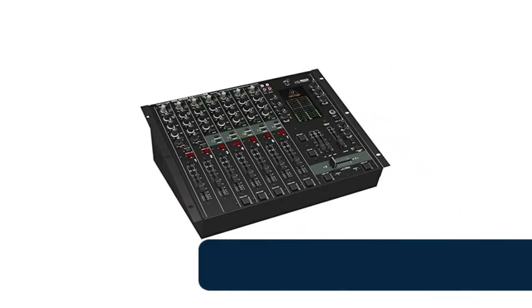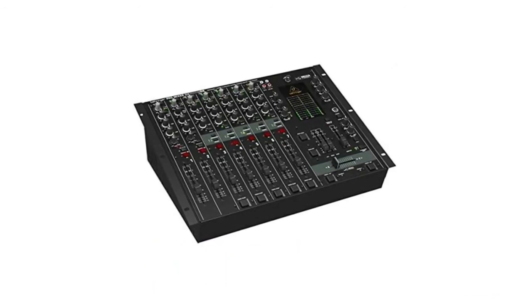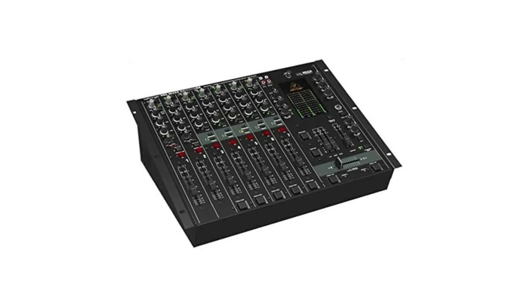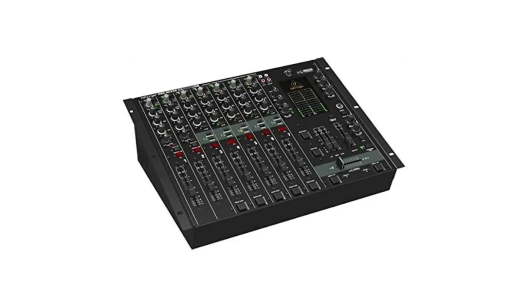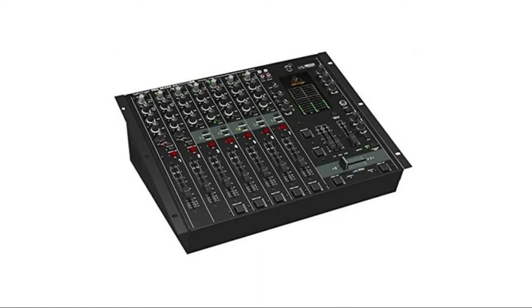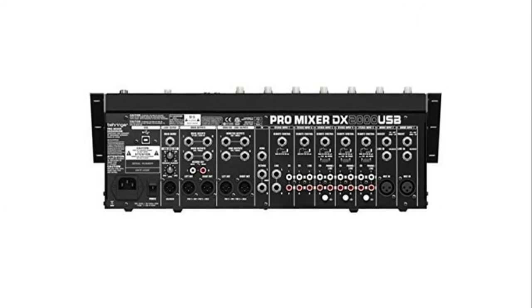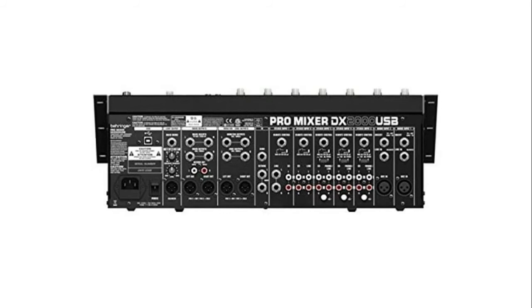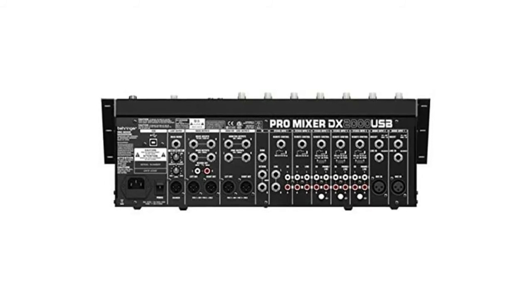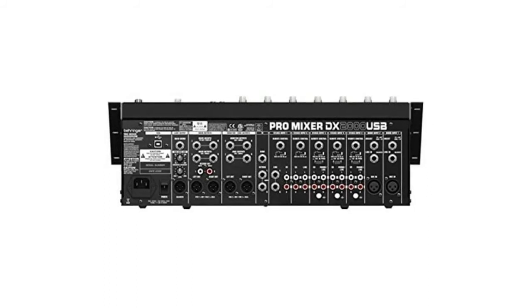Number 3: Behringer Pro Mixer — professional 7-channel ultra-low-noise DJ mixer with state-of-the-art phono preamps. Features the 45M Infinium contact-free optical crossfader with adjustable friction for years of use, five dual stereo inputs plus two mono mic/line channels with ULN mic preamps, phantom power, gain control, and clip LED. Built-in USB interface for recording and playback of digital music files — works with PC or Mac, no drivers required. Ultra-musical three-band kill EQ (−32dB) with EQ on/off switch, long-wearing 100mm faders, sealed rotary controls, headphone output, and switchable split mode.